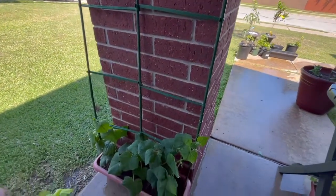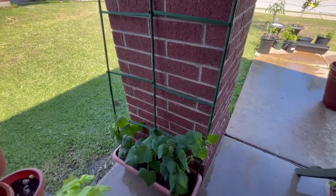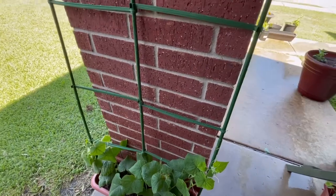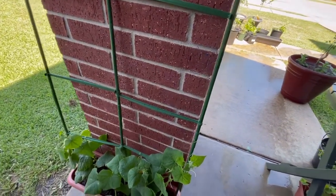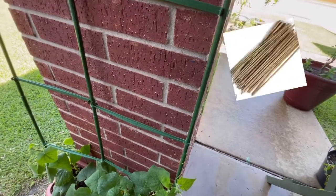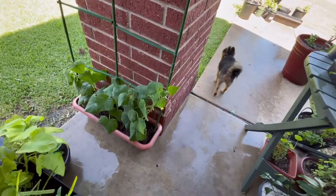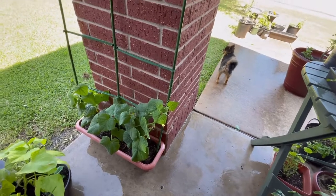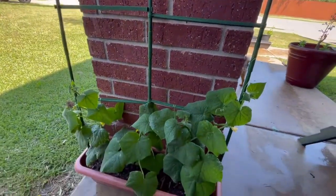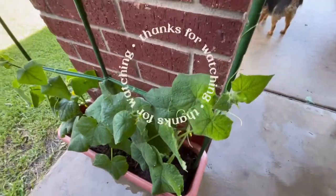Alright guys, here is the final look of my cucumber trellis made out of tomato cages from Diazo. If you need more grid space between your cucumber vines, you can add two pieces of bamboo in between and cut them to the appropriate size. I'm going to keep mine as is for now, but maybe once my vines continue to grow I'll insert some bamboo stakes. I hope you guys enjoyed this little DIY — please remember to like, comment, and subscribe. Talk to you guys in the next video, bye!